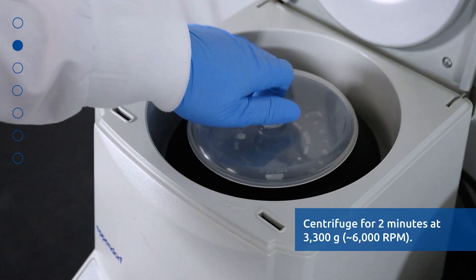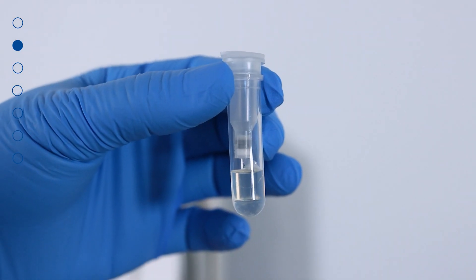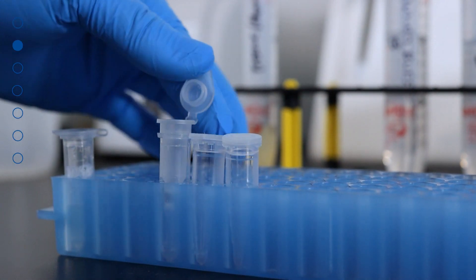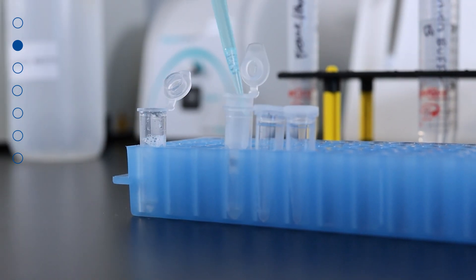Centrifuge for 2 minutes at 3300 G or 6000 RPM. Discard the flow-through and reassemble the spin column with its collection tube. Repeat this step to transfer the remaining mixture into the mini spin column.